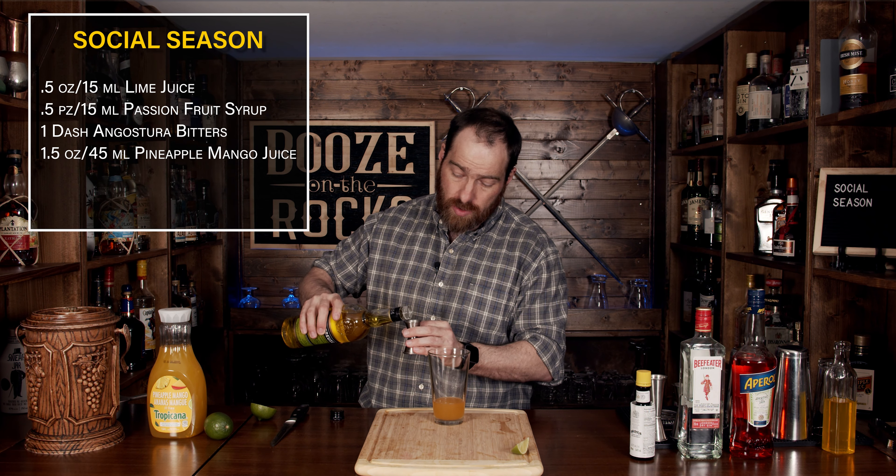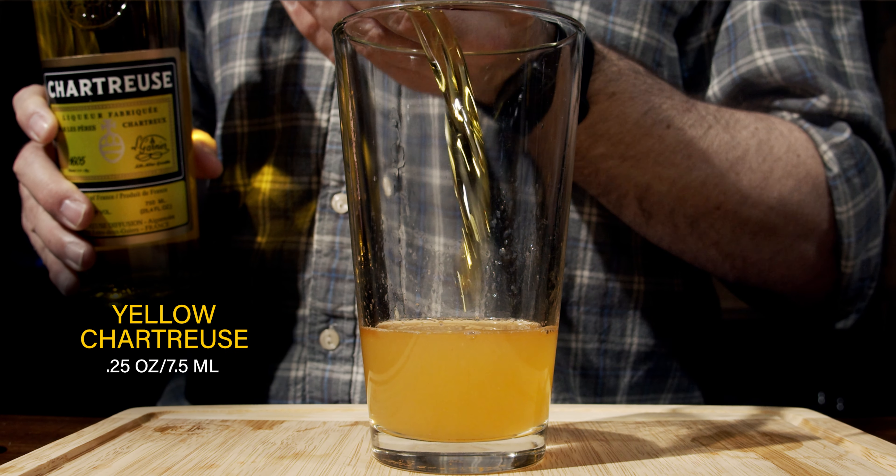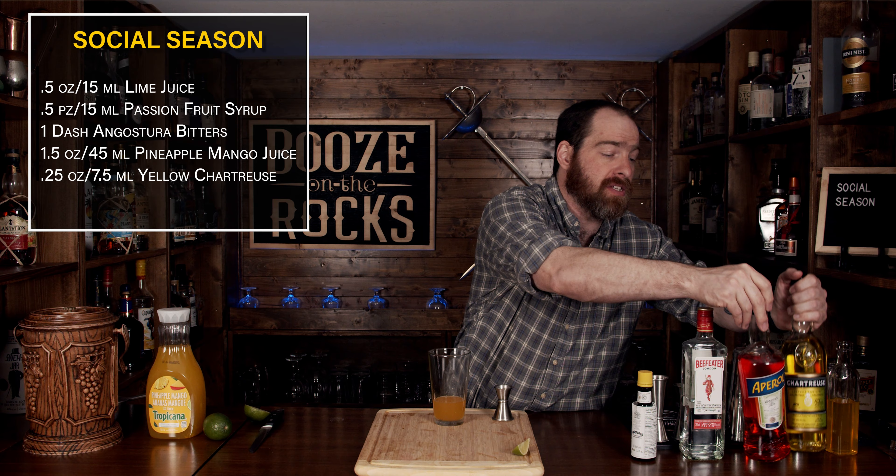Our next ingredient is going to be a pineapple mango juice. Now the original recipe calls for straight pineapple juice, however I do like the flavor that the mango imparts as well. So we're going to use an ounce and a half or 45 milliliters.